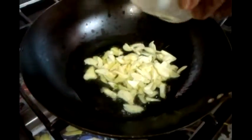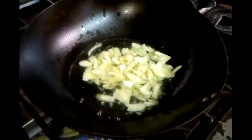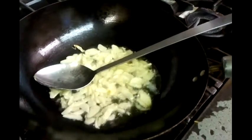Wait for a few seconds. Now the garlic is going in — chopped garlic. Spinning nice and gently, till the garlic comes slightly brown.